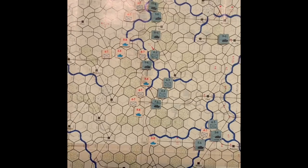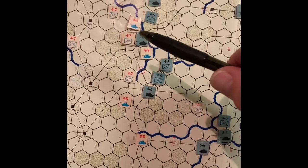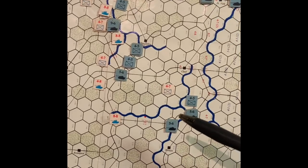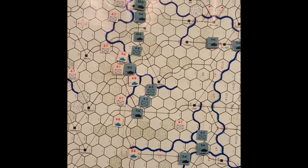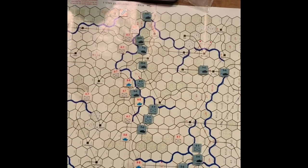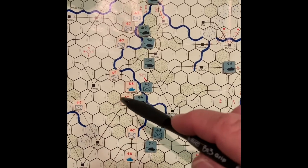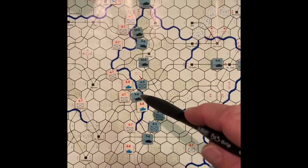On December 19th after American movement, we're going to be brave and attempt a counter-attack, which leaves us thin on defense, but we've combined enough factors for maybe a two-to-one attack. We're also able to flank out to threaten the German supply line. The only American combat was the counter-attack north of Bastogne — it was an exchange, with each side losing a unit, but the Germans still hold their position across the river.